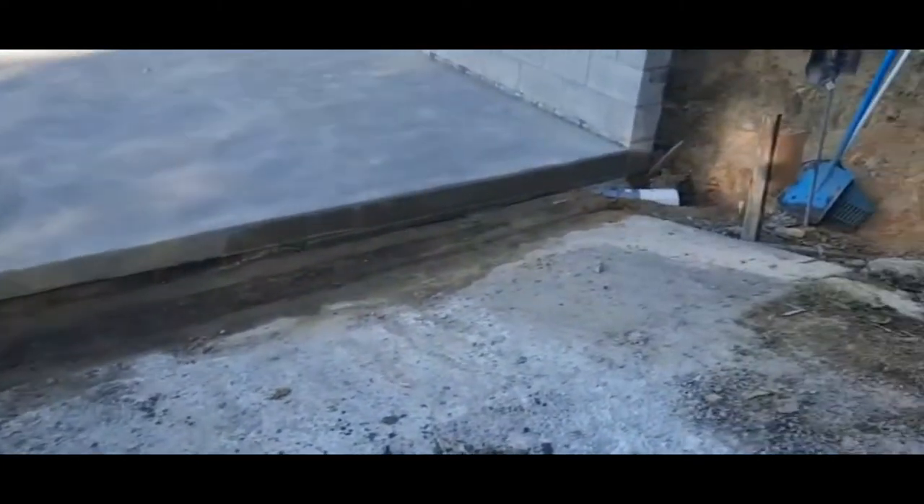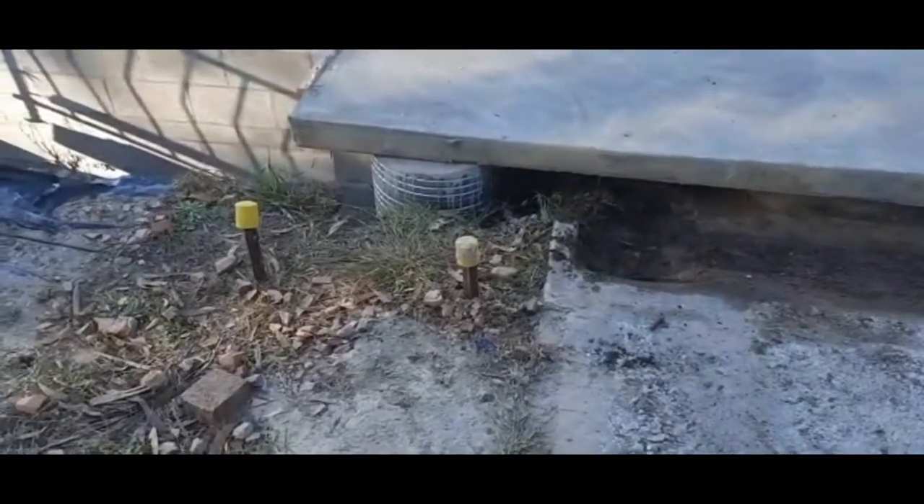Well, here it is — a couple of hours down the track and it's all done. The box is all removed from there. We're going to eventually have a dish drain to take the water that comes off that concrete slab, and there'll be a new bit of driveway formed up onto here. A dish drain will then go off into that corner and disappear down into the stormwater.